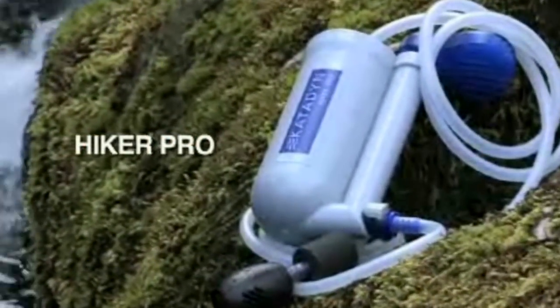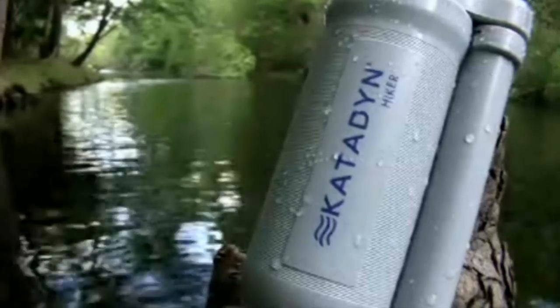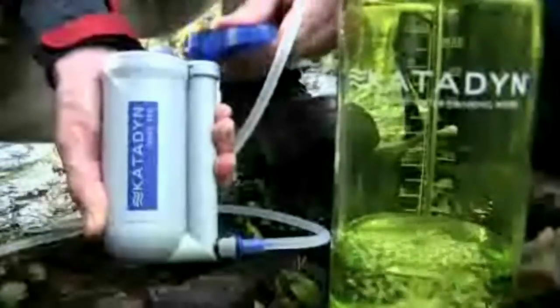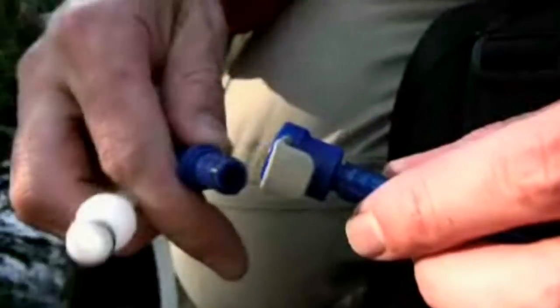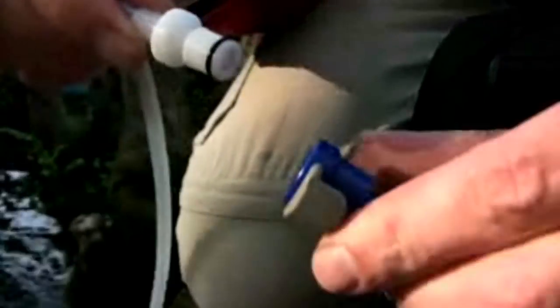The Katadyne Hiker Pro is a high performance version of the popular Hiker water filter. It provides 30% more capacity and includes quick release fittings for direct attachment to any hydration pack.